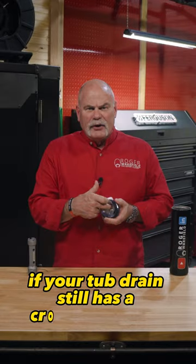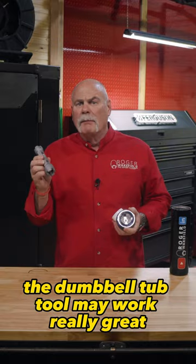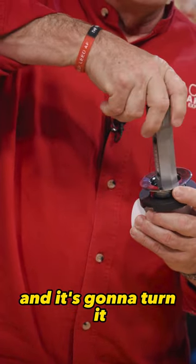How to remove a tub drain. If your tub drain still has a cross member in there, the dumbbell tub tool may work really great. Literally stick it in to where it grabs a hold of it and it's going to turn it.